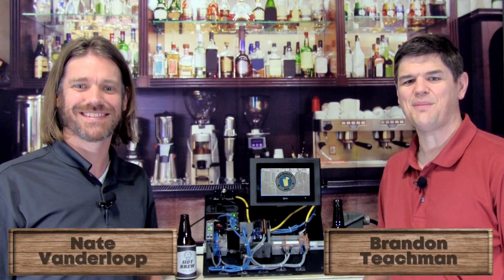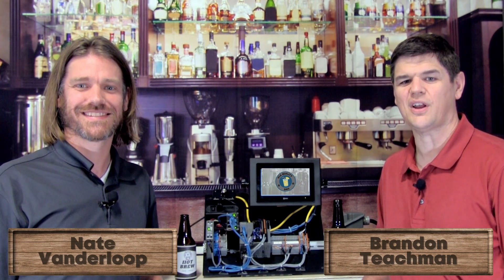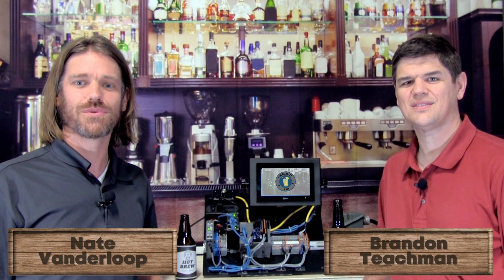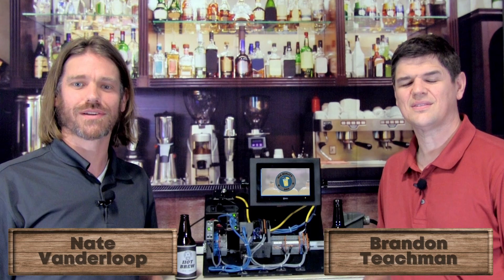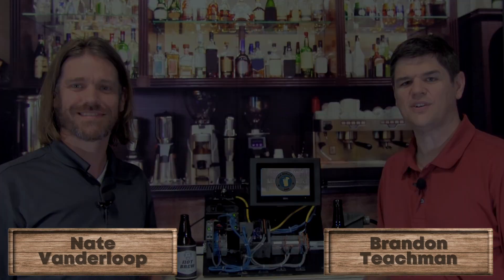Welcome to the Automation Pub. I am Nate Vanderloo. I'm Brandon Tieschman. Nate and I are Application Specialists with Vision Control and Automation. Today we are featuring the IDEC HG2J HMR, a leading choice for applications across a variety of industries. Let's take a look at the key features.